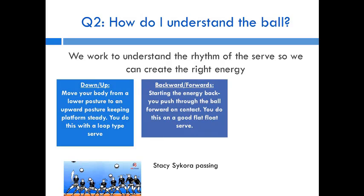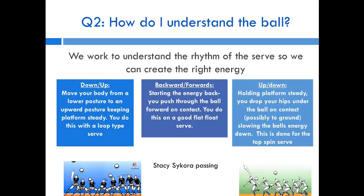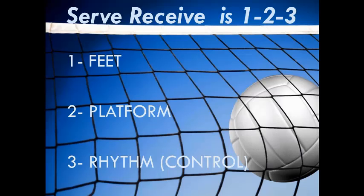The second rhythm move is back-to-forward: start with all your weight on your back foot, then push forward through contact. You do this on a deep flat float serve or a deep loop serve into the corner. The third is an up-to-down motion: hold your platform steady and drop your hips under the ball on contact, going as low to the ground as needed. The goal is to slow the ball's energy down and control it — this is done a lot on the jump spin serve.